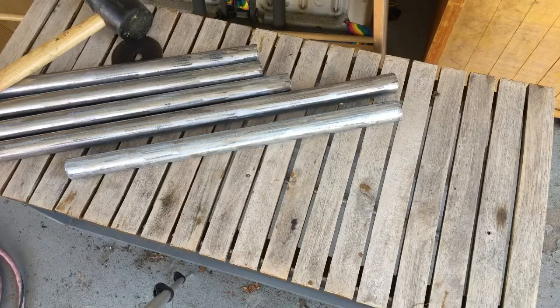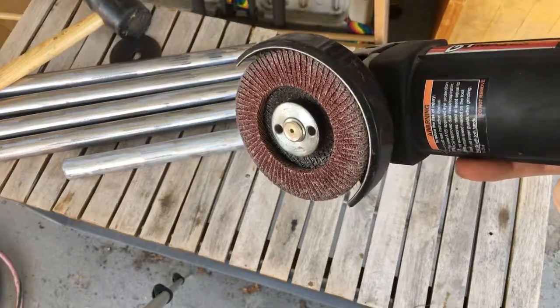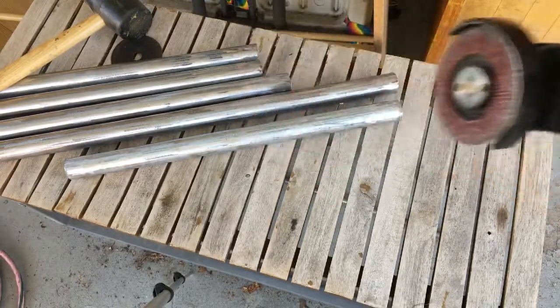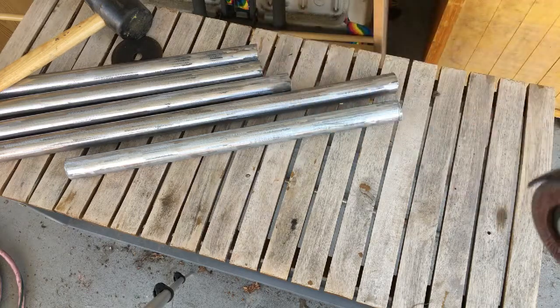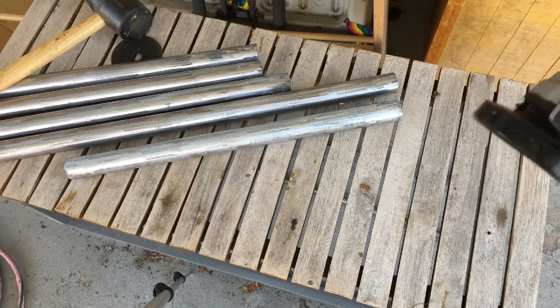I've chopped these poles into the right sizes — I can put details about what sizes those are in the description. Then I took a paddle sander on my angle grinder and used it to take the outside galvanized coating off. You really should wear a dust mask when you're doing that — don't breathe that stuff in. But it makes them look all shiny and they're ready to roll.